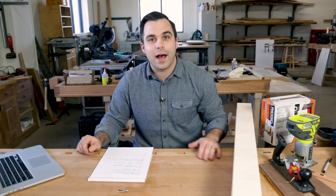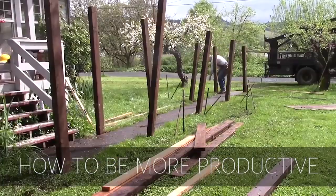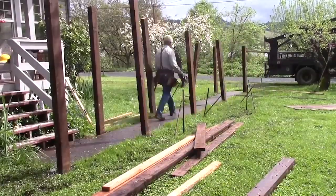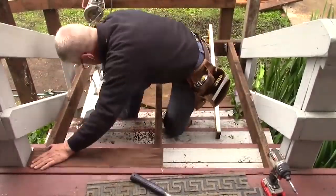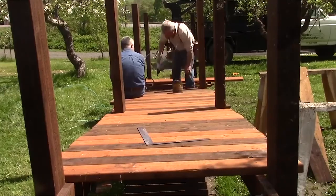Into our five videos. First, we have Essential Craftsmen with 'How to Be More Productive.' This is a gorgeous video of a guy building a wooden ramp, and it's not just a ramp — it's an analogy for life. It's a beautiful video. You should watch the entire thing.